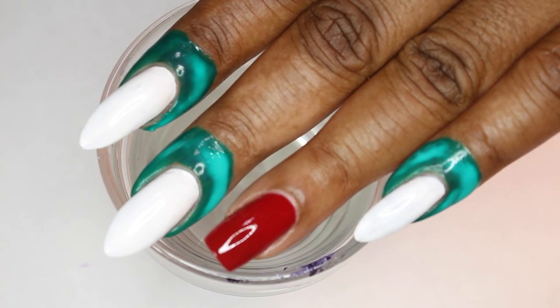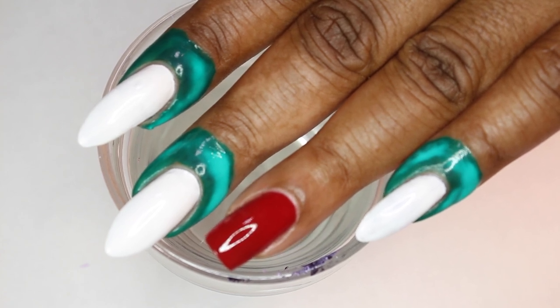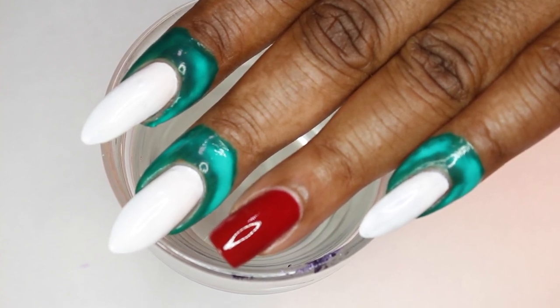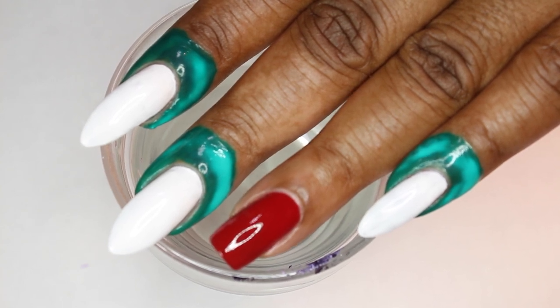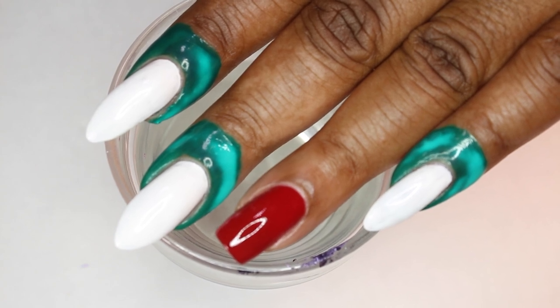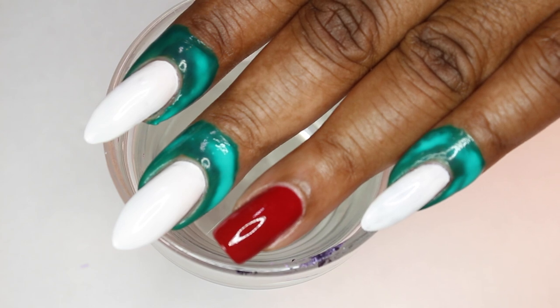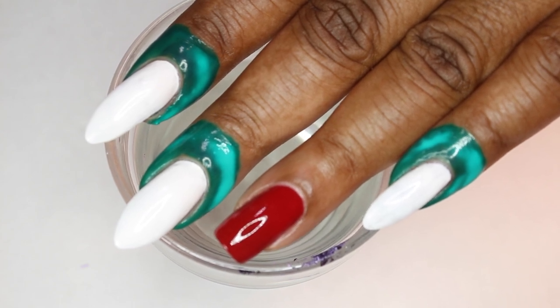Let's get started. I've already applied my base coat. I've applied the color that I'm going to be using, which is the white. I've applied two coats of that, just so that my colors will come out brilliant and more vibrant. If you don't do a base coat, your colors tend to look pale and faded. And we don't want that.